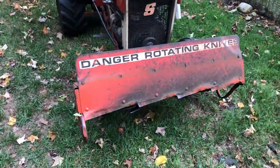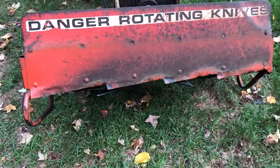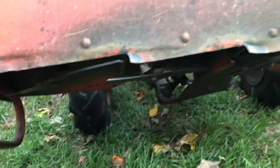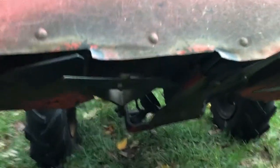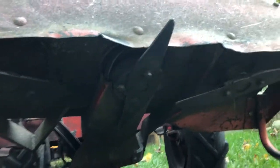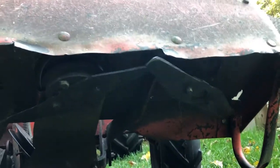This is just a quick walk around of the Simplicity weed cutter — I call it a brush cutter because I tend to use it for cutting through brush and trees up to about inch and a half in diameter. There are four rotating blades underneath, and you can kind of see them as they go around.